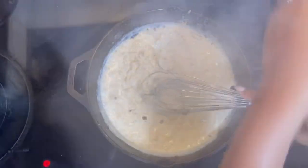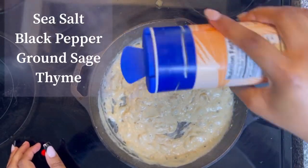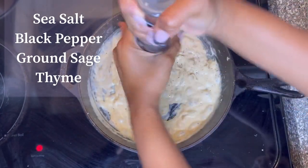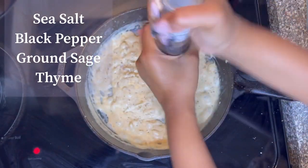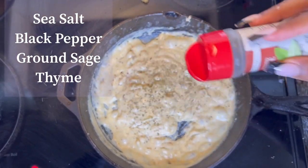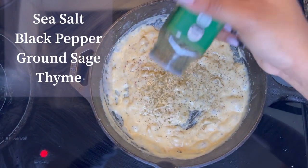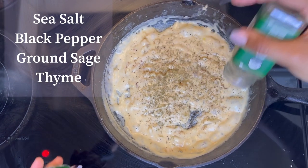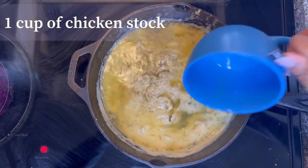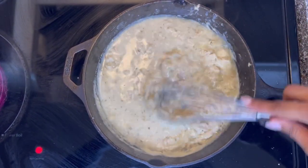Once it starts looking like this, it's time to add your seasonings — a few shakes of black pepper, then a few shakes of ground sage, then some thyme. She's going to add the chicken stock that we made in the beginning. That looks a little weird now but once you stir it up it looks really, really good.